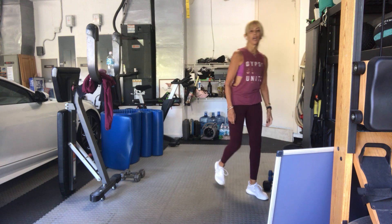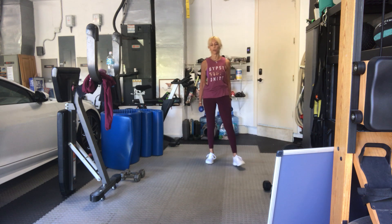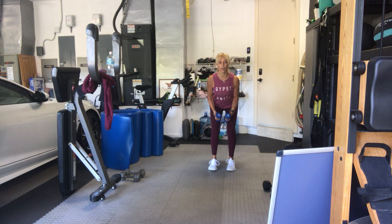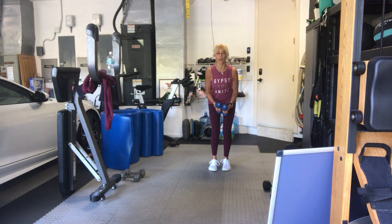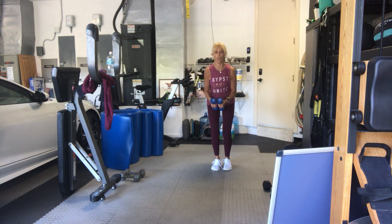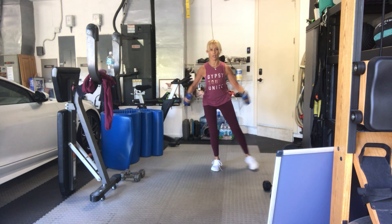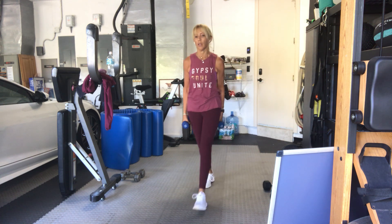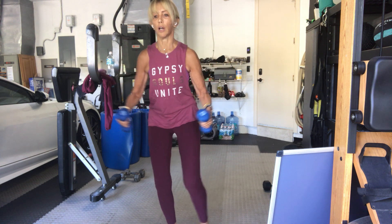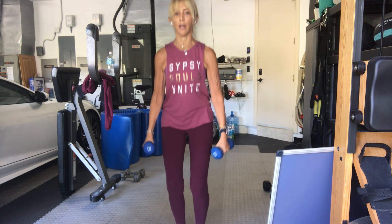Last time for the side raise and side tap — staying low, keeping it nice and low. Pick up your weights, whatever weight you choose. Bands on or bands off. Separate your legs, sit low. Three, two. Side to side: one, two, three, four, five, six, seven. Eight more, eight, seven. Can you sit lower? Six, five, four, three, two, and one. Come on up, nice job.